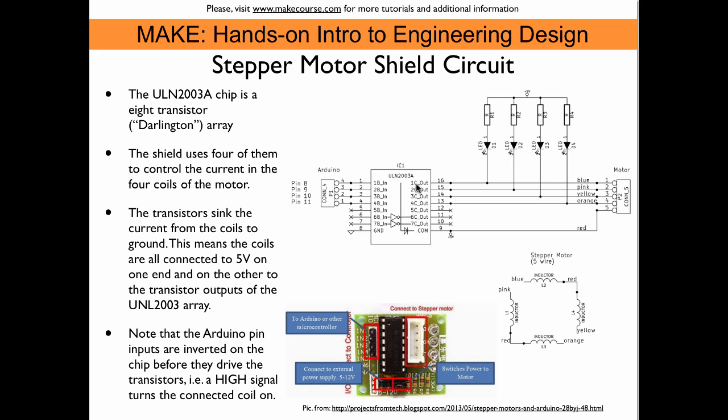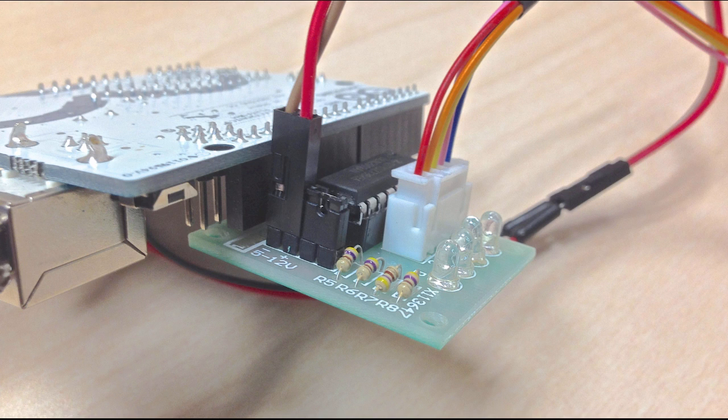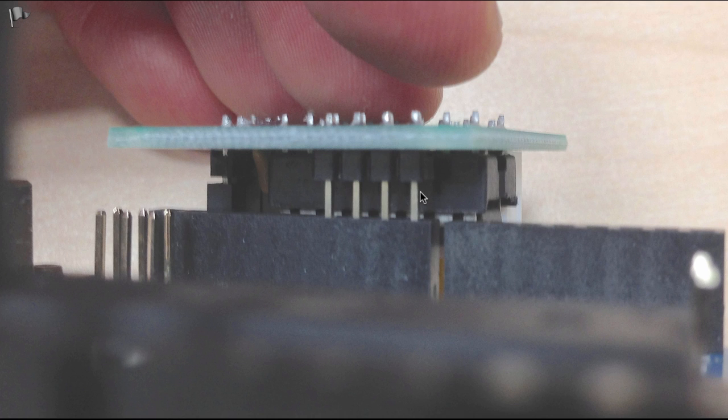At the same time, we also sink current through the LEDs, which are also hooked up to five volts on their anode via resistors. So every time we fire up a coil, the LED comes on. Here we can see the setup: this connects directly to five volts and ground on the Arduino board. I stuck the shield directly into the female headers on the Arduino board, with pins 8, 9, 10, and 11. Here you see the plug from the motor plugged in — it only goes in one way.